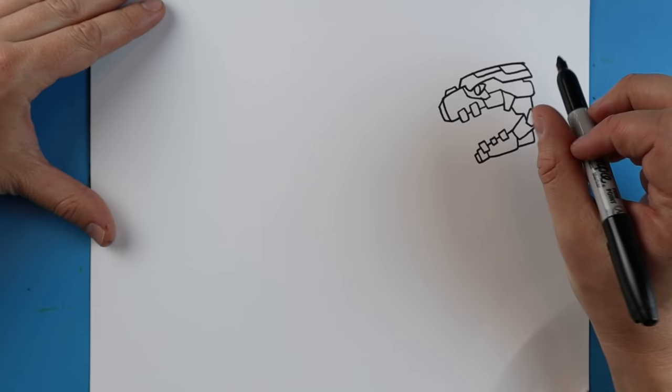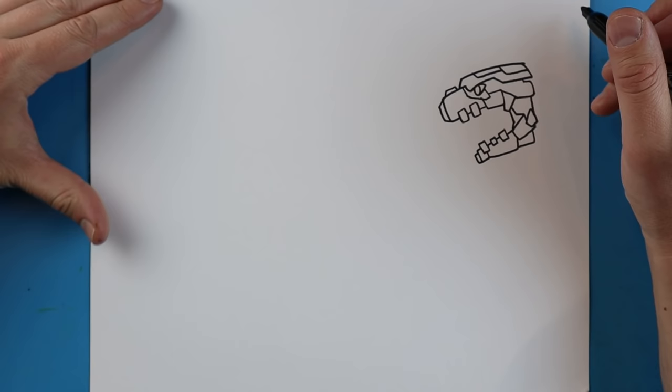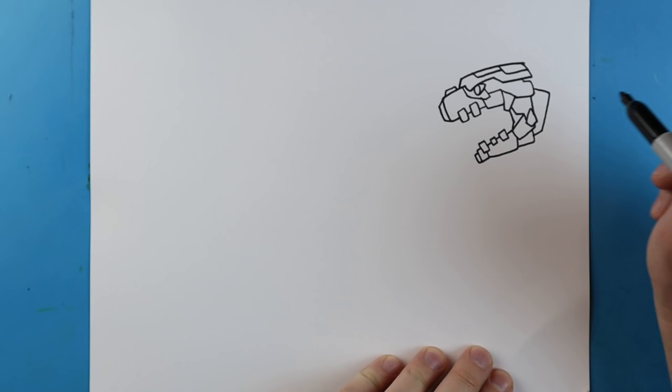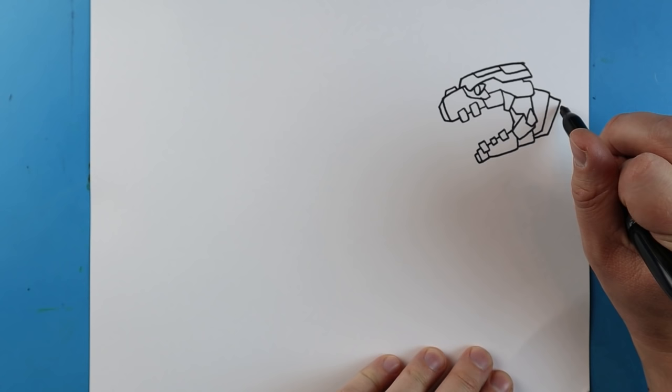Make a little line here that goes down and it's going to come over. Now starting right here I'll make a line that goes over, it's going to come down and then back like this. Make another one that goes over, it's going to come down and then back. Another one that goes out at an angle, down, and then back.